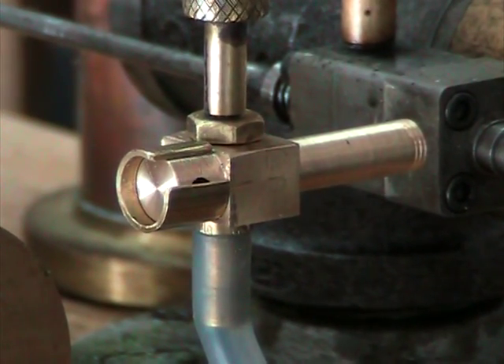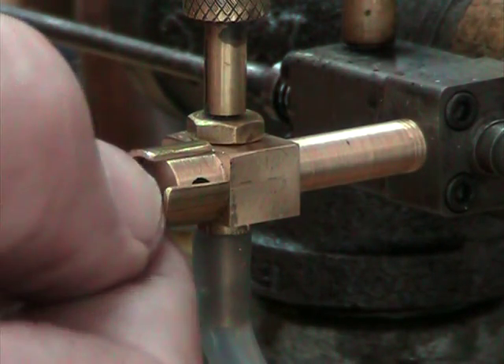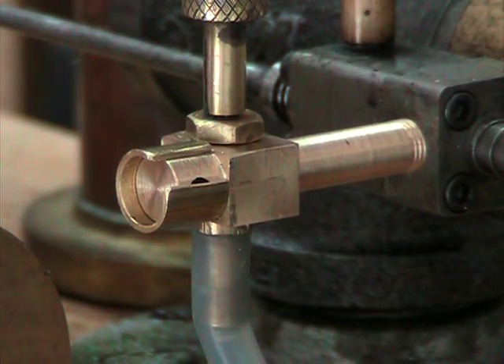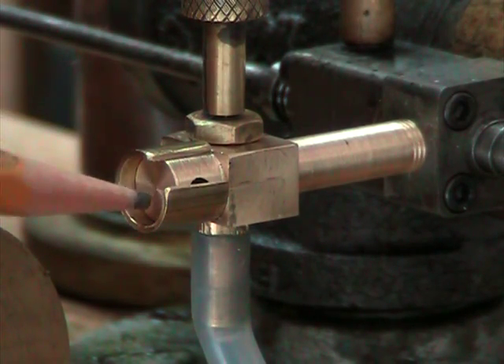This looks pretty promising — a very simple carburetor. This is the throttle adjustment on the end. It's nothing more than a slotted collar or sleeve fitting over a barrel.